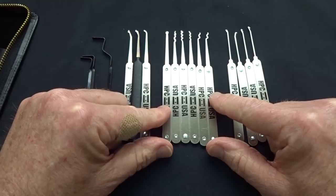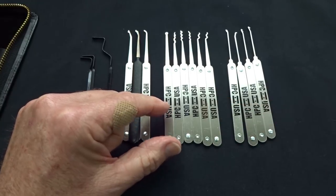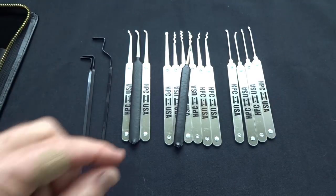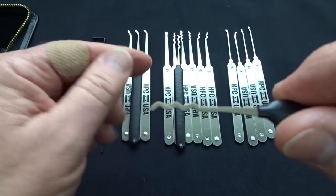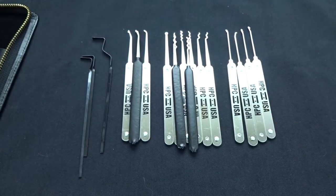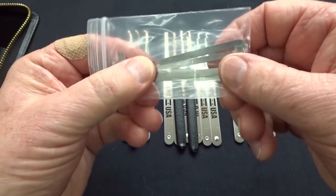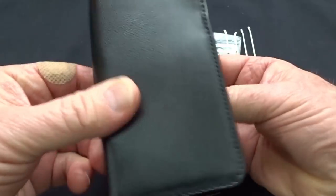You've got a great selection of six different rakes here, but I'm going to add some. I'll throw in the Bogota, which has a slightly different frequency that might get into locks those don't. I'll also add a Sparrows Worm — same frequency as the triple peak Bogota but smashed down to get into shorter keyways. And lastly, I'm going to throw in a complete five-piece top-of-the-keyway kit from Sparrows, since the kit only has bottom-of-the-keyway tensioners. All of that will fit nicely into this genuine leather case.